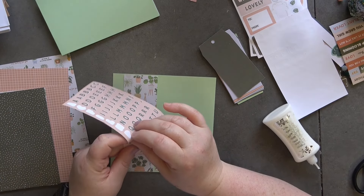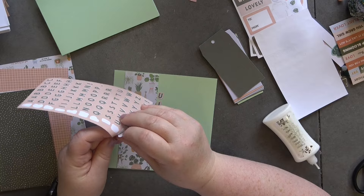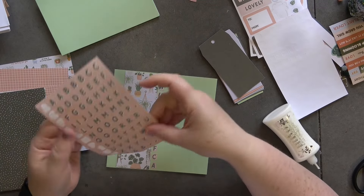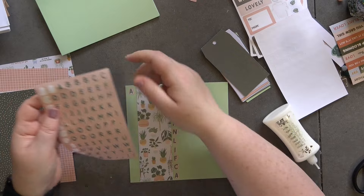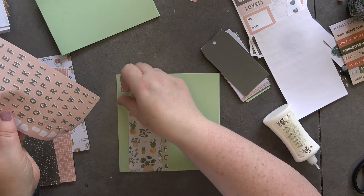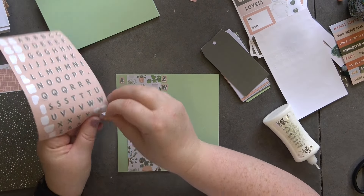I love using alphabet stickers to make sentiments and stuff, but there's always too many of certain letters that you know you're never going to use. So this is a really good way of using them up. On the last card I didn't put them down this section but we are on this one. I'm going to try and change the letters just a little bit.